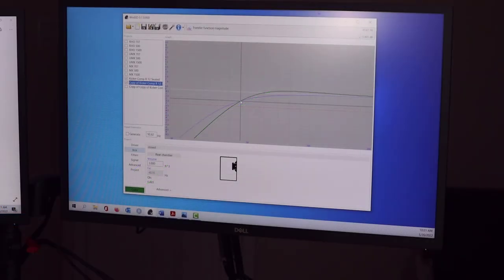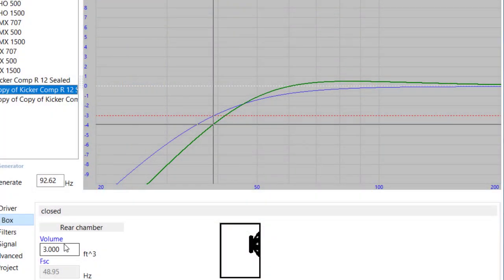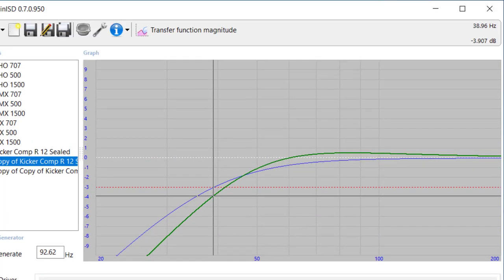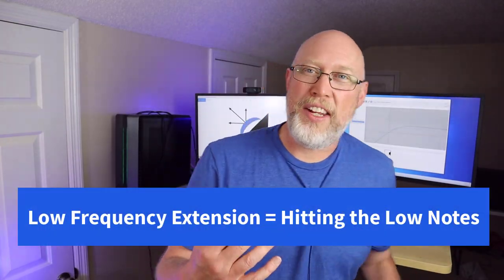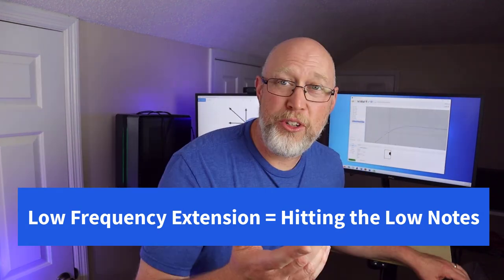The two lines end up crossing at about 45 hertz, and the F3 for the green line is around 42 hertz, which is only just a smidge higher than the F3 of the blue line. So you're not really losing very much low frequency extension — that's just fancy talk for hitting low notes. But you get a box that's a whole lot more practical, and it gives you a little bit more output in that 50 to 100 hertz range.